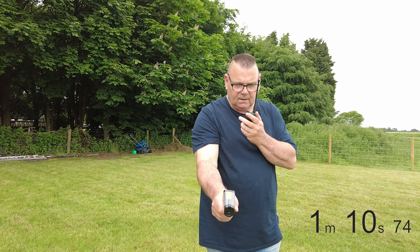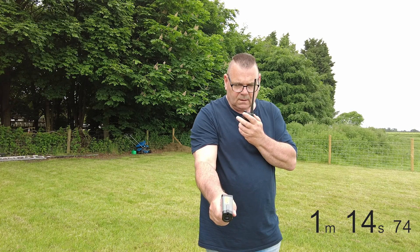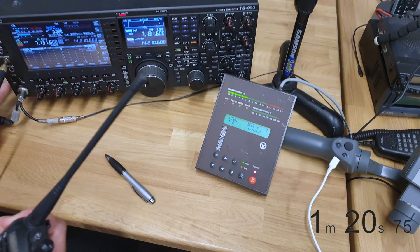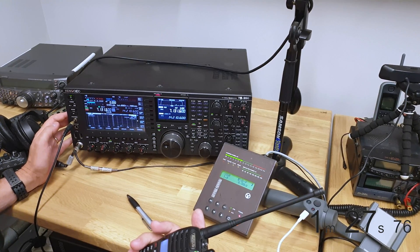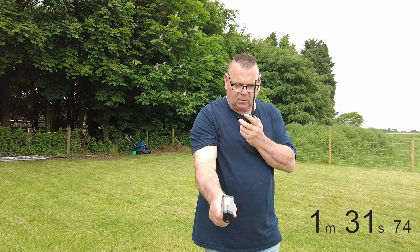46, 36. Seems to be hovering around 38 to 40. We're still transmitting. I'm not quite sure how long that is, but it is now reaching 69 degrees at the top of the coil.